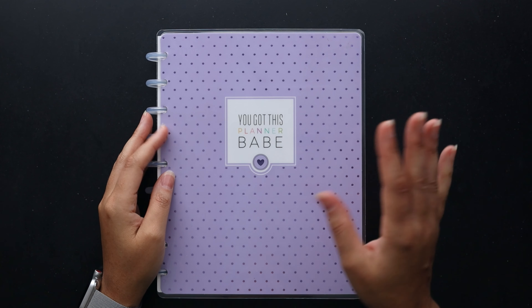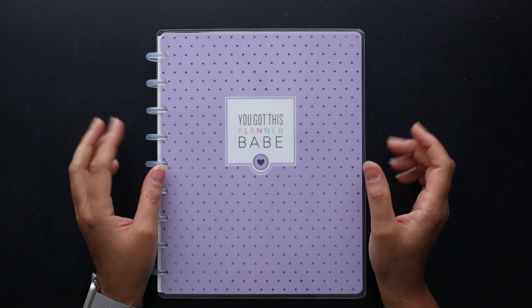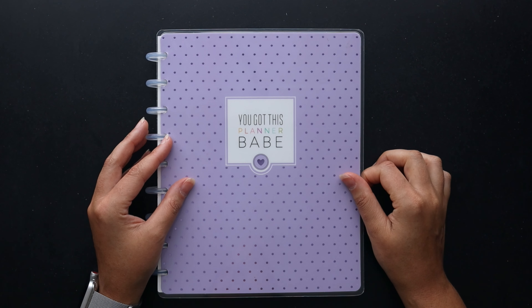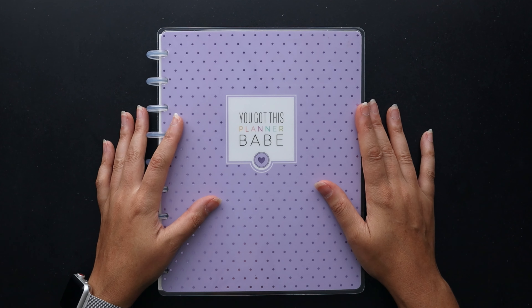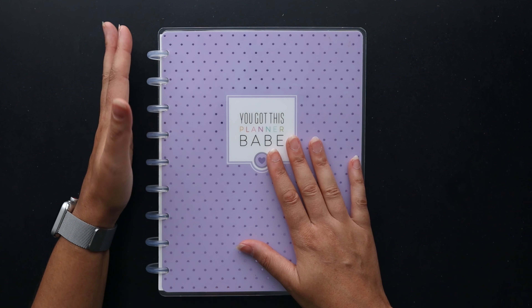Hello friends, welcome to Squaird Plans where creative planning and organization comes to life. I'm Stephanie, and today we're going to be going through my 2023 health planner. I'll be showing you all of my completed after-the-pen spreads for the entire year from January through December, hopefully giving you some ideas for your own health planner, wellness planner, or fitness planner.